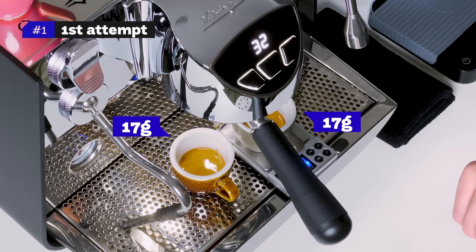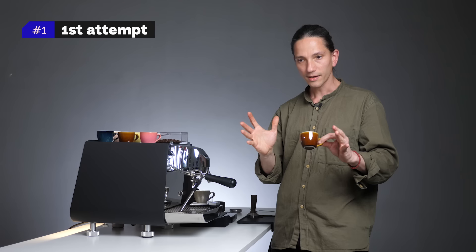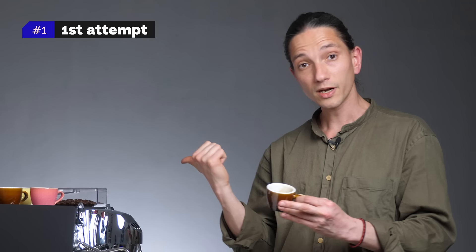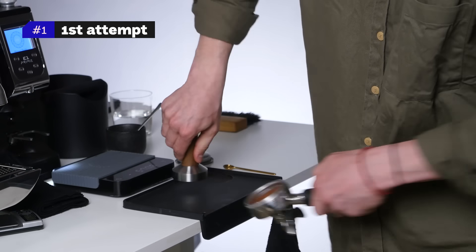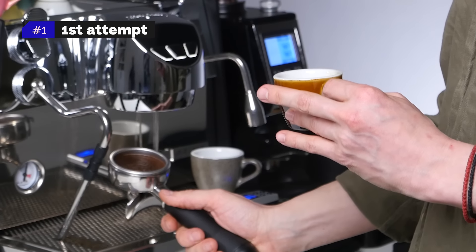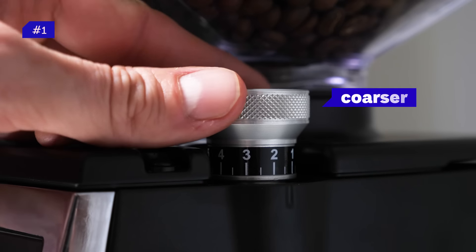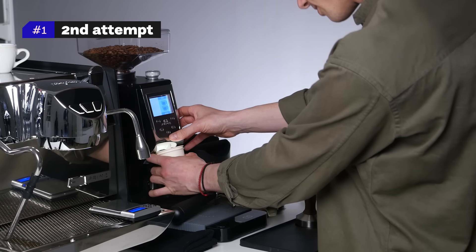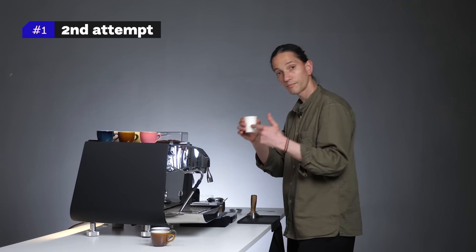32 seconds, 17 grams in the cup — that means 34 grams yield with a 15 gram dose. It has good sweetness but a little bit of astringency, a little bit of dryness in the finish. Puck prep looks solid — no visible clumps, good dose, flatly tamped, no channels. It's a nice puck. During the extraction I could see it was going to be long, so I want to go coarser a little bit. Purge about 15 to 20 grams — very important, otherwise we're gonna be chasing our tails and sticking with the same grind size the whole time.